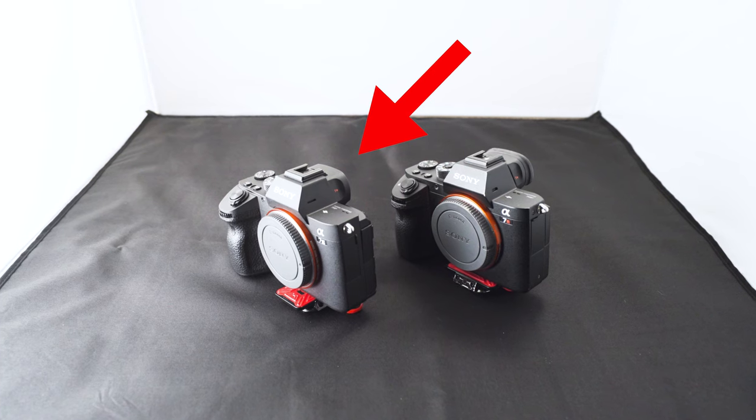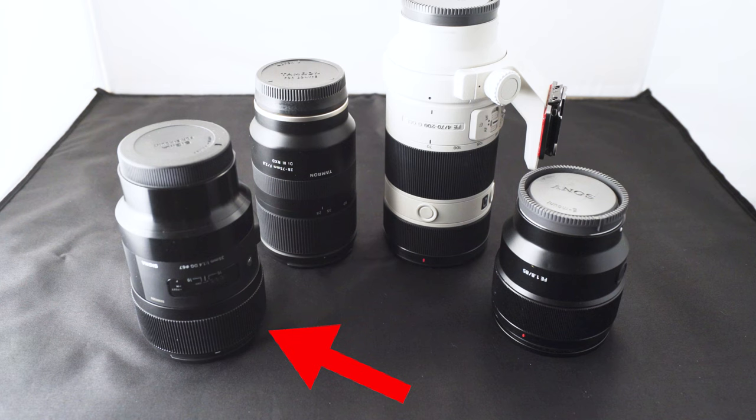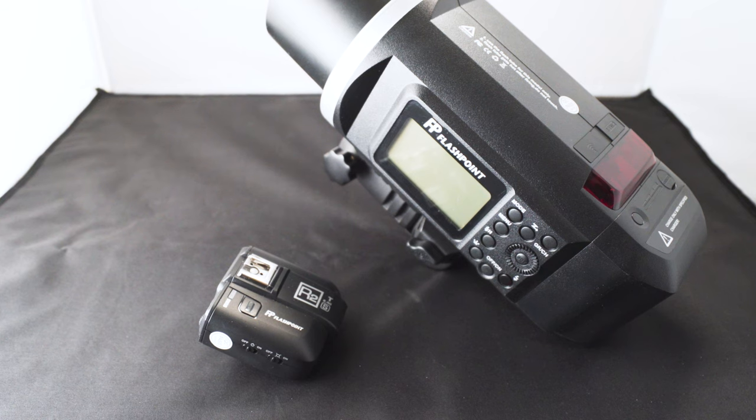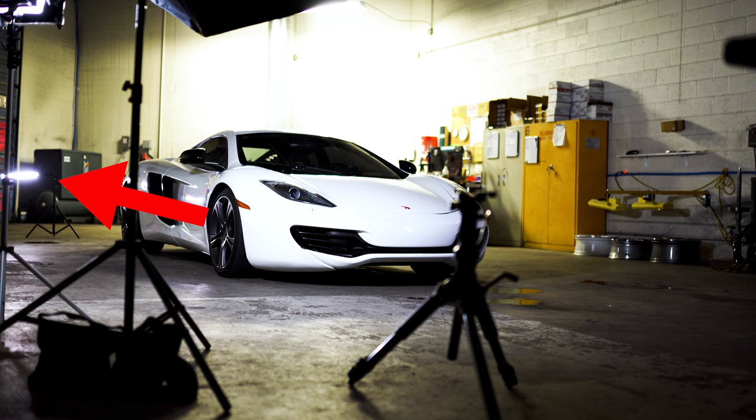First off is the gear. I was mainly using my a7 III with the Sigma 35 1.4 and my 85 1.8 from Sony. I also did a four light setup, using my Flashpoint Explorer 600, my Aperture Tri 8, as well as my two Yongnuo 360 lights. I'll put everything down in the description so you guys can check everything out.